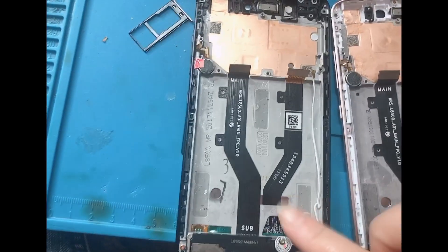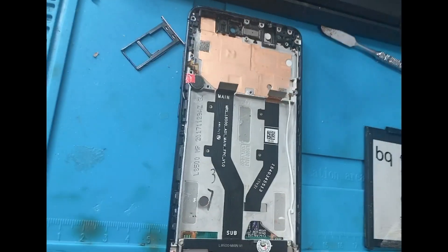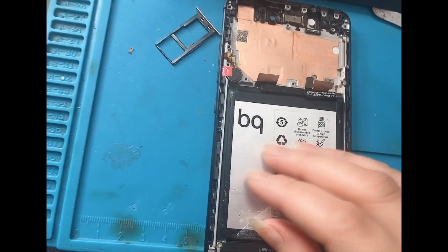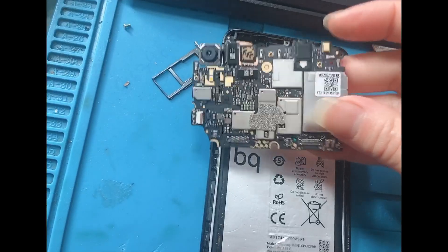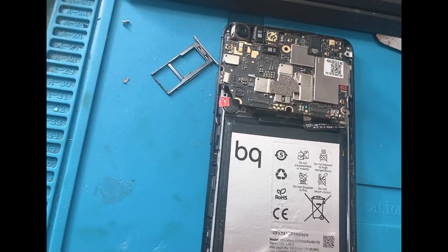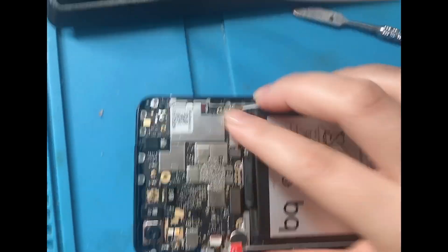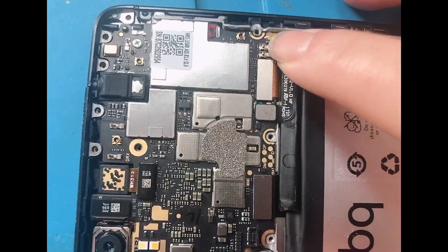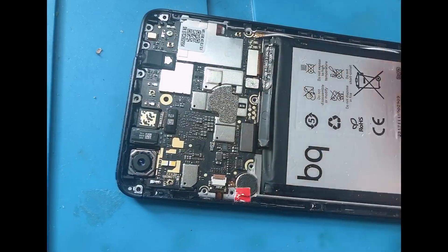This is the new LCD, guys. I'm going to turn it into another color. Just put the battery here and we're going to place the motherboard back. Let's put it all together and it's done. As you can see, I have already put the screw here and then put everything back — the flex of the LCD, the battery, and the Wi-Fi. I have already put back the SD card tray here.